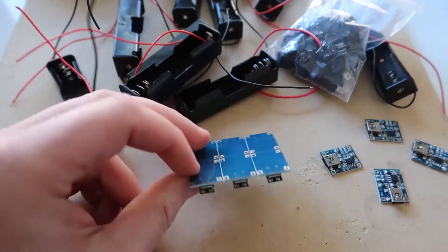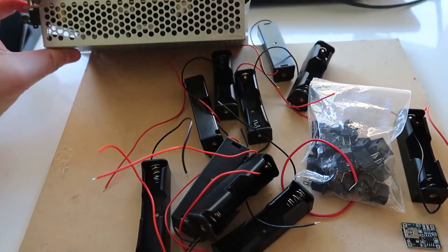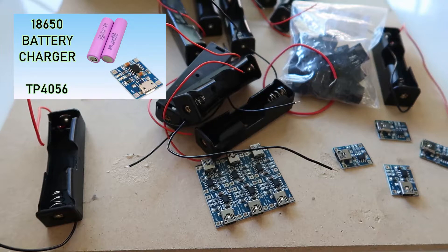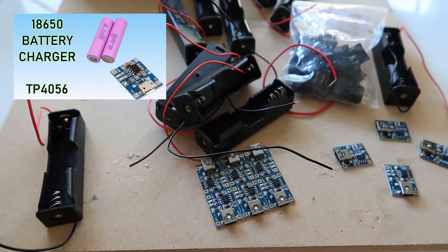Hey, what's up guys? Today I'm going to go through and show you my 18650 charging station. I'm going to be using those same charging boards from a previous video, which are the TP4056. You can go check that video out as well. I just want to say up front that this video did turn into a bit of a fail, primarily because of the way that I set up the actual board, which you'll see later on. Make sure you watch through and I'll explain what I messed up so you'll be able to get it right. Let's jump through step by step.